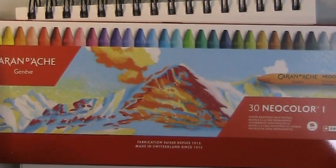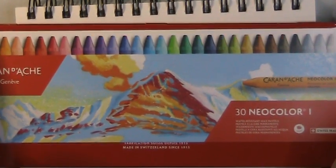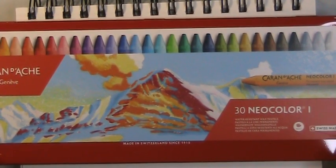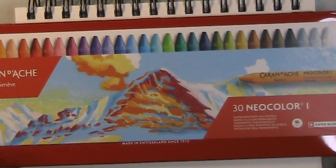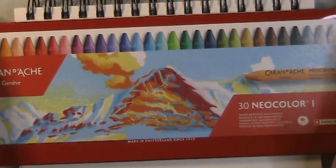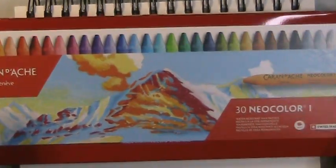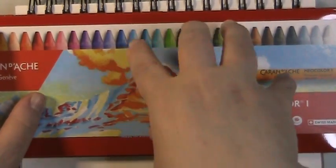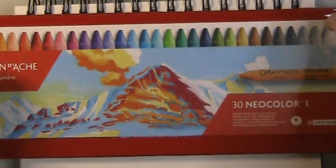I have one more surprise for this video. I received a happy mail package from my friend Mikayla and her son Adrian, and it had three things in it. I am so grateful for her — she keeps me company while I'm coloring and we've been able to share things back and forth. I'll show the books she sent in the next video, but I wanted to get to these since we're swatching. These are the Caran d'Ache Neo Color I wax pastels.